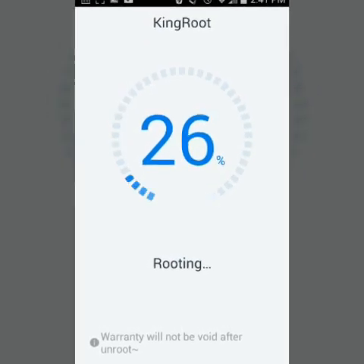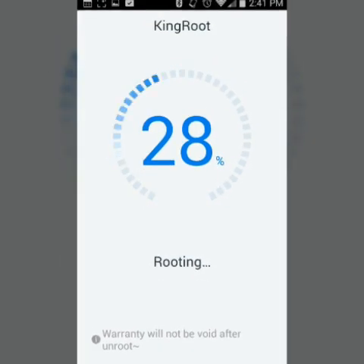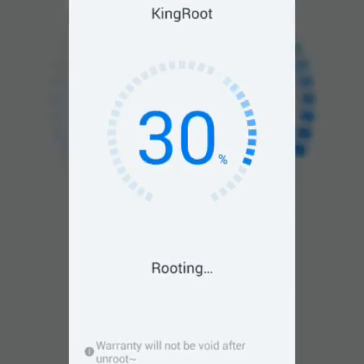So we're at 26, 27 percent right now. Once it goes higher it'll basically finish and your phone will be rooted.